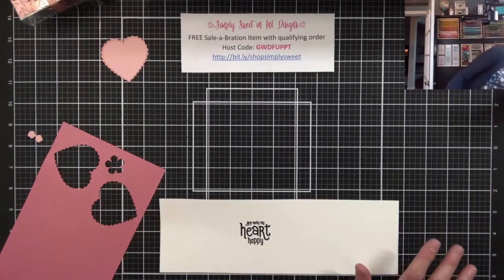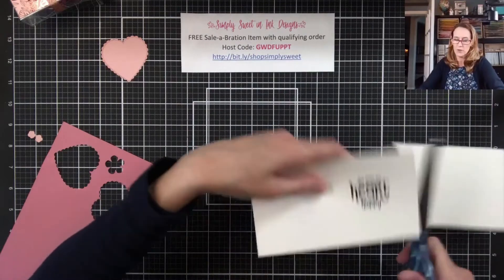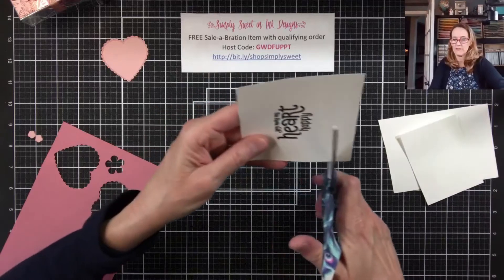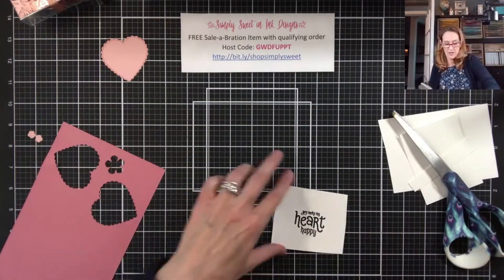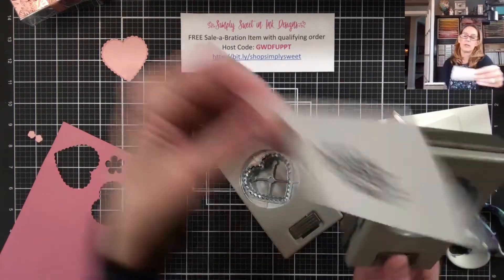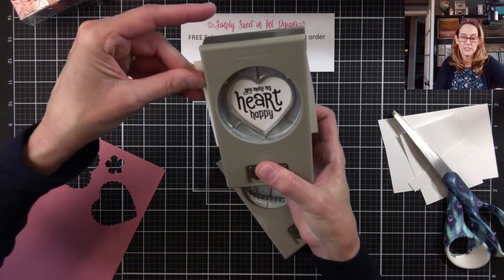It looks like I went a little too high, so I'm going to need to cut some of this down a little bit so that my punch can fit in there nicely. Now I'm going to use the non-scallop punch and punch out our sentiment.